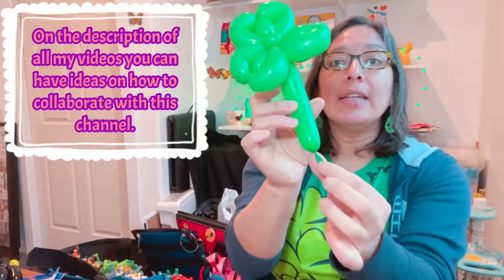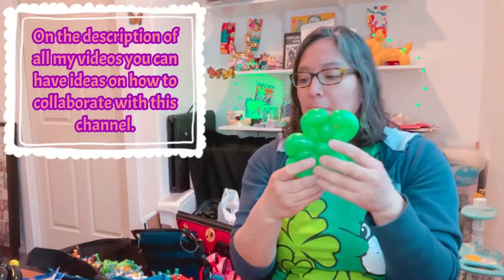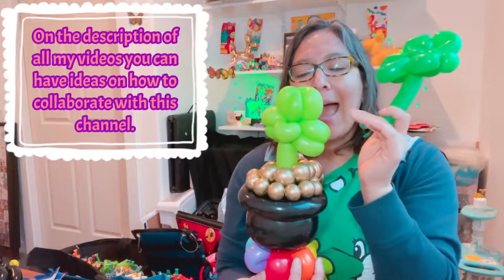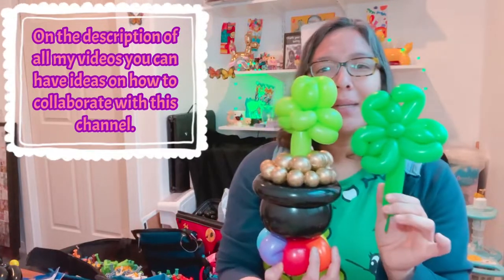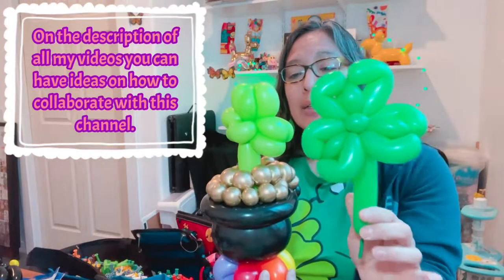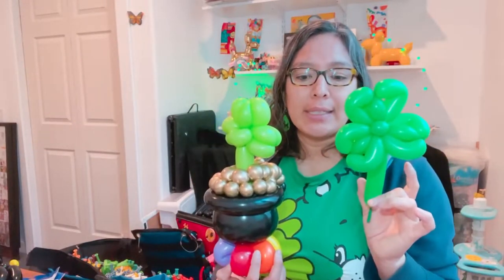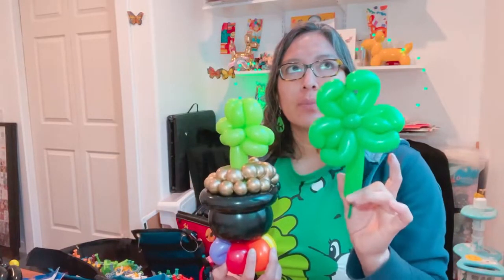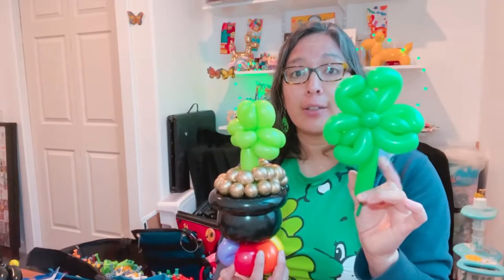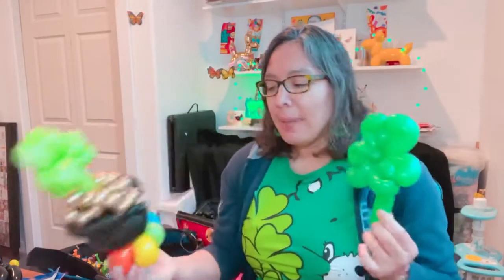The idea is you need a little bit of tip for your shamrock. Before that, I want to show you the difference — I used a 160 Decomex for this one. The 160 Decomex is not as long and doesn't give you that effect in between. If you use a 260 or a 160 from Betalatex or Qualatex, you'll have this type of design because it's much longer and skinnier, and it looks better.